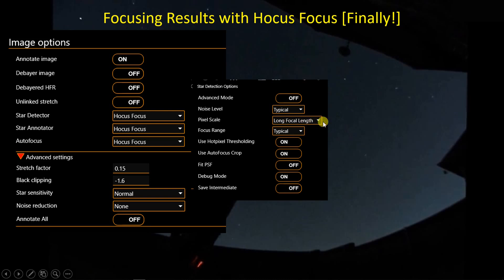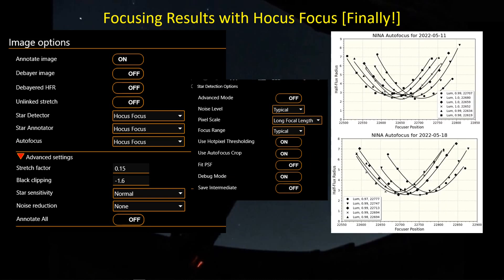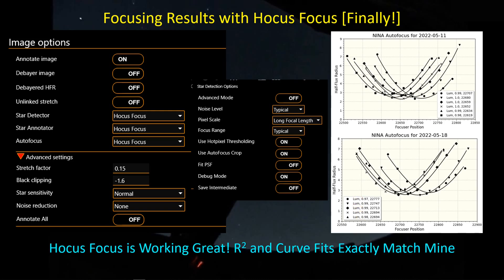I set the pixel scale to a long focal length for this SCT, and the results have actually been very good. The R-squared values I calculate, as well as the optimum focus position across a string of autofocus runs over two nights, all look great — with R-squared values all above about 0.97 at the lowest. Totally on board with HocusFocus. If you're not using it yet or think it might be too much trouble, don't worry — just jump in with the default values. If you're using a long focal length system, maybe try adjusting the pixel scale setting. If you're still having problems detecting stars, play around with that a little bit.